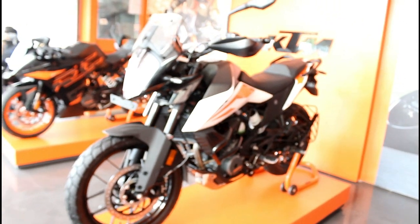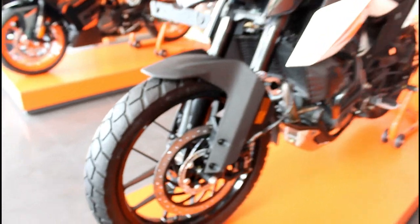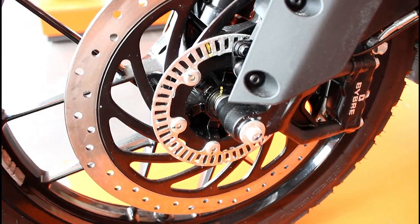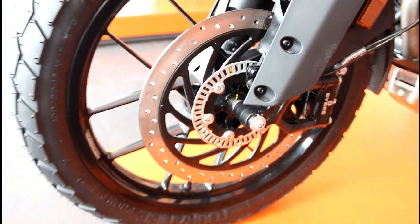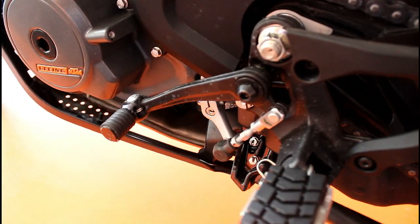This bike has a tire specification with a rear tire. The front rim is 19 inches and the rear rim is 17 inches. The riding position is a little upright so the seat is a little high. This bike also has a 6-speed gearbox.